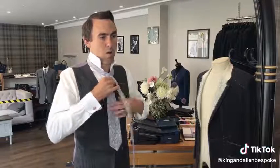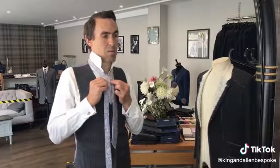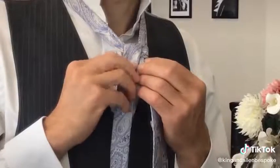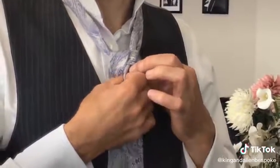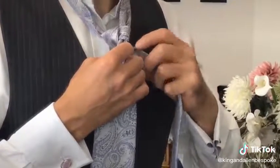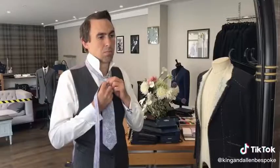We're going to take the thin end and go over and up, and back down to the same side from which we started. Now we're going to do an entire loop around the front of the tie — a bit of hand changing, but go around the back and come around the front, like so.